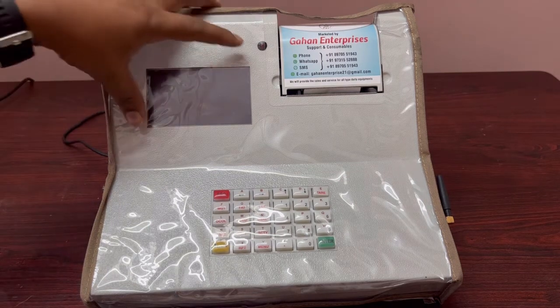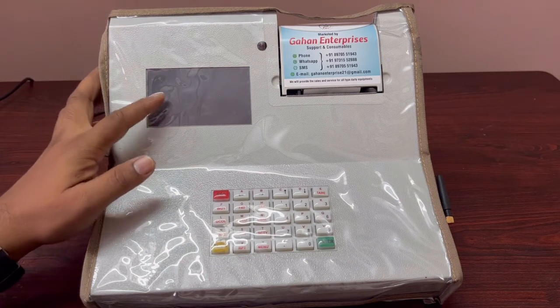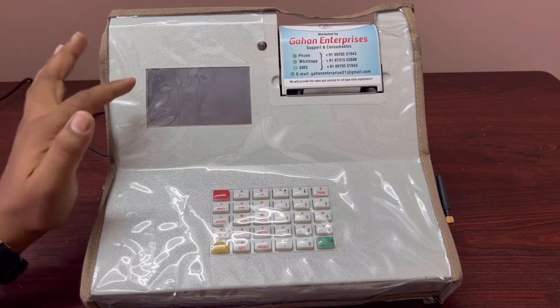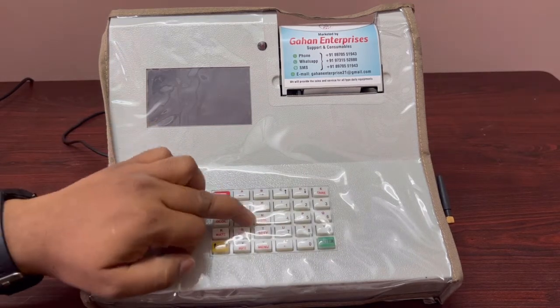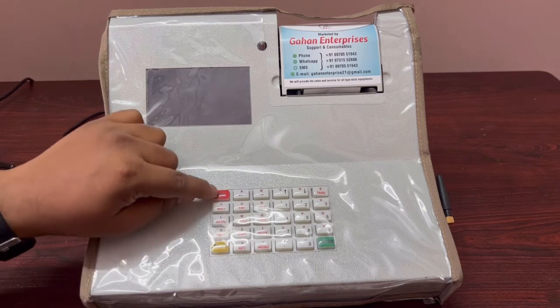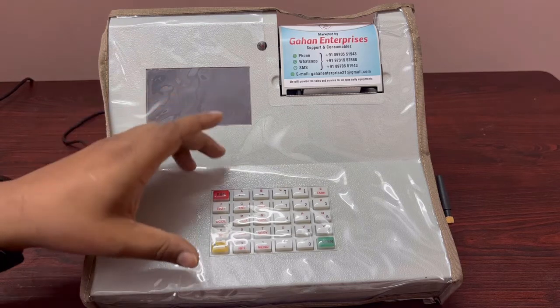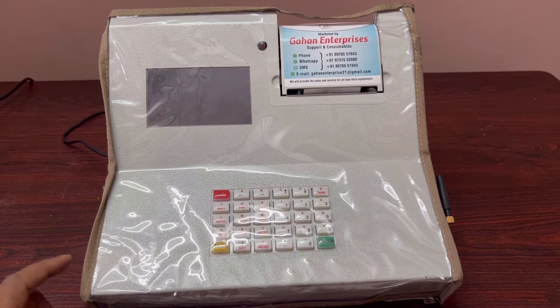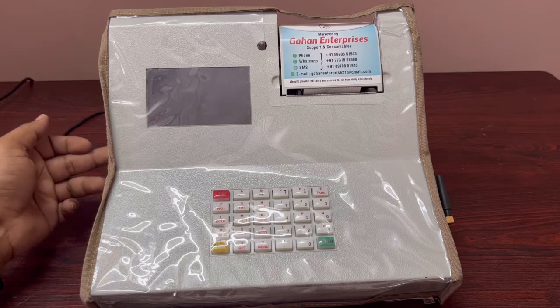This machine has a 4.5 inch color LCD display with touch option — touch works wherever required. It also has a rugged keyboard that is coated so it cannot be damaged. You can also connect an external keyboard, the same type used for computers.